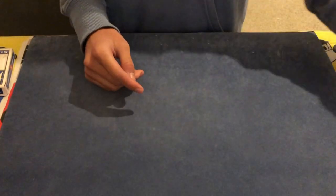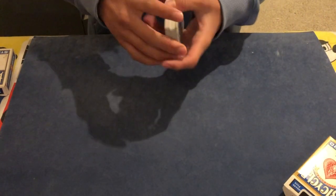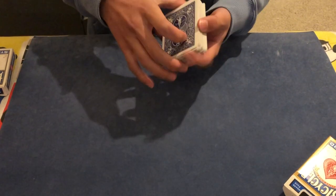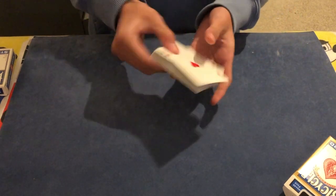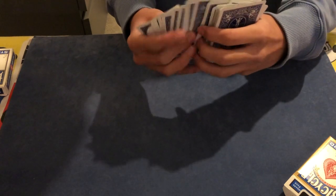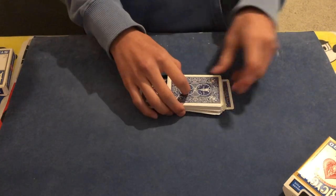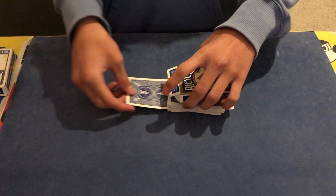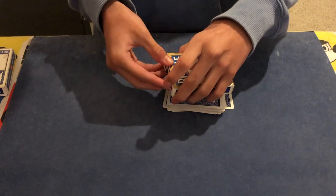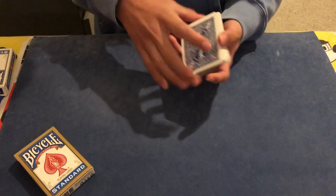To perform this trick, I'm going to have a borrowed deck of cards from my spectator, and it can also be shuffled by them just to make sure there isn't any setup to this card trick. Now I'm going to look for a prediction and guess which one is my spectator's favorite card. I think I'll go for this one. I'll put this card inside the card box just like that, and my spectator can grab hold of it to make sure.